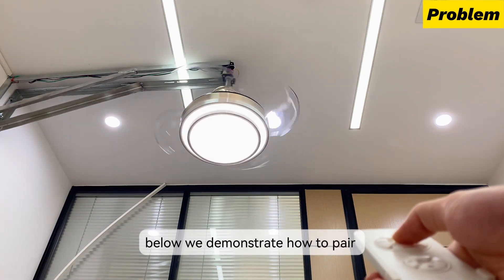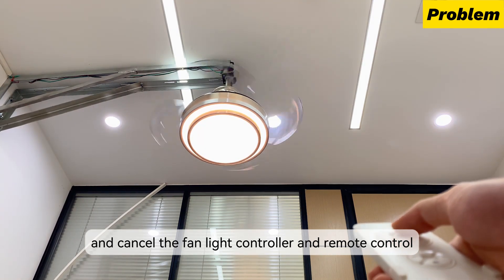Below we demonstrate how to pair and cancel the fan light controller and remote control.